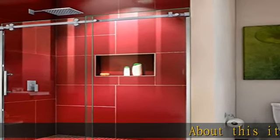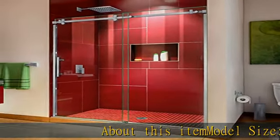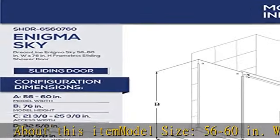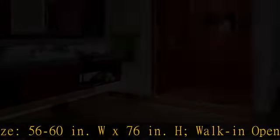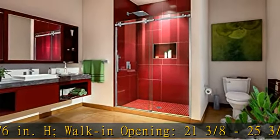About this item. Model size: 56-60 inches W x 76 inches. Walk-in opening: 21-3/8 to 25-3/8 inches.